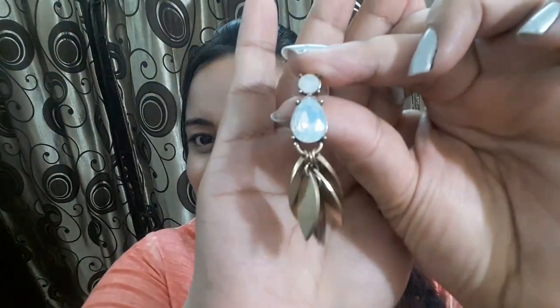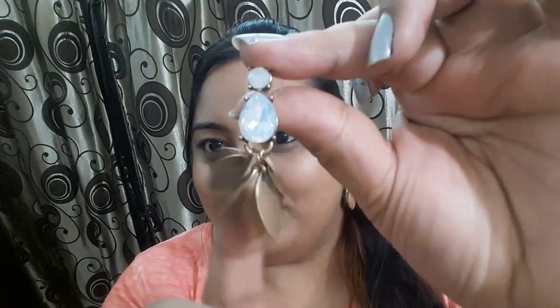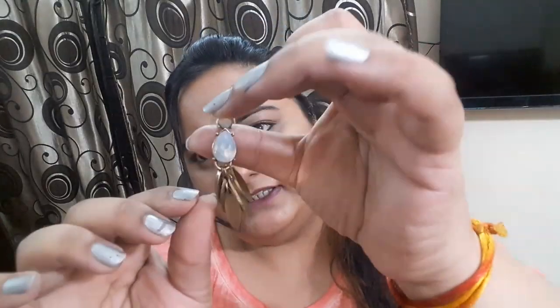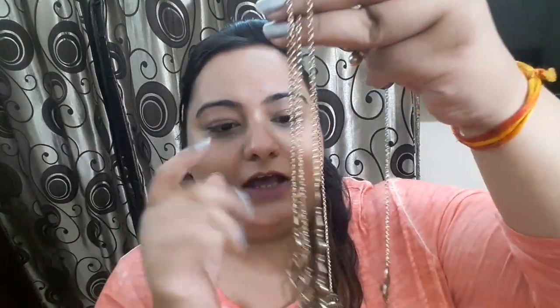This is my third pair of earrings. It has a white color stone and so many petals in it. Here's a close look — you can see the white color stone and all these petals. I really like it. It's feeling a little bit heavy on my ear because of the petals, but not too heavy. This one is priced at 899 rupees.